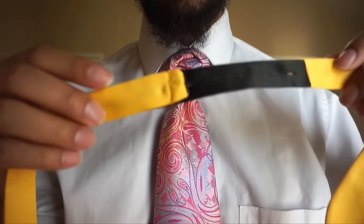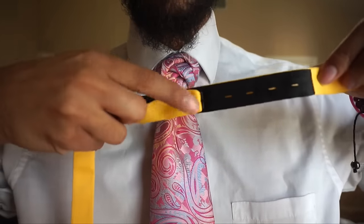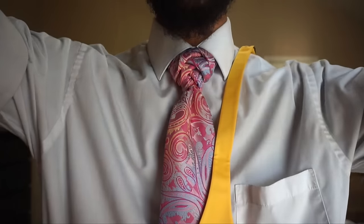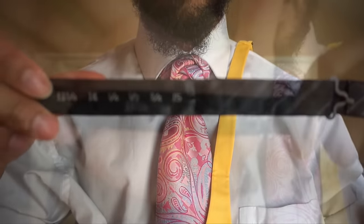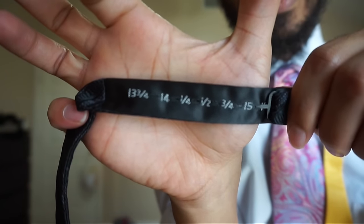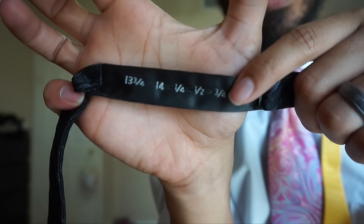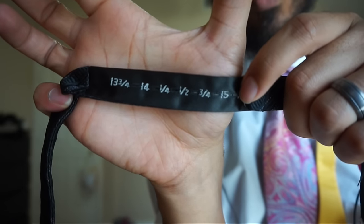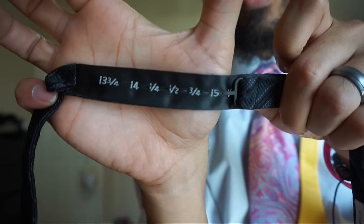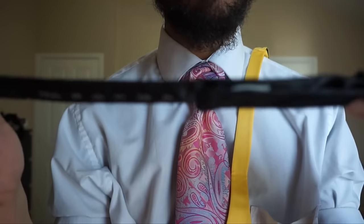Most of your bow ties are going to have some sort of attachment where you can make that neck size adjustable. I've got one here that I can show you — it's in black so it doesn't typically film well. You can see the numbers in there, and that's basically going along the size of your neck. The hole for size 15 would be here. I actually have mine with a little quarter inch of slack, and that's typically how I keep my ties — it allows me to get it nice and comfortable.